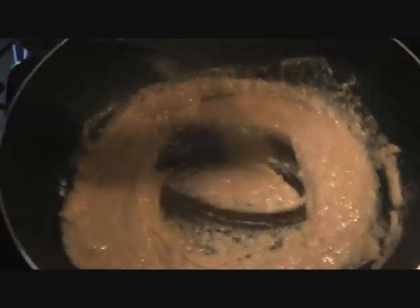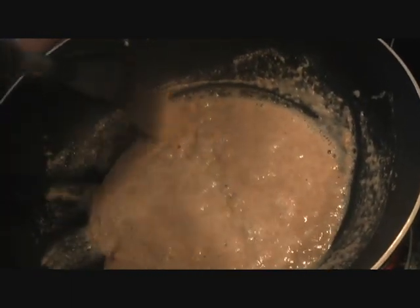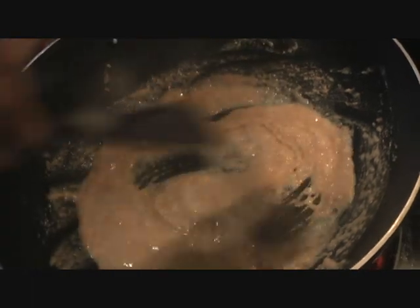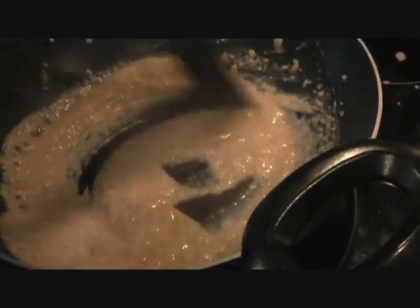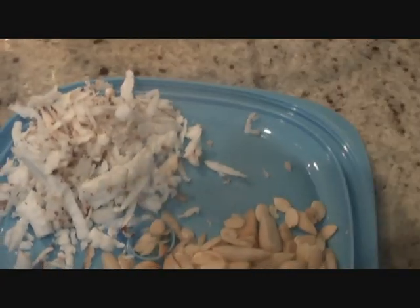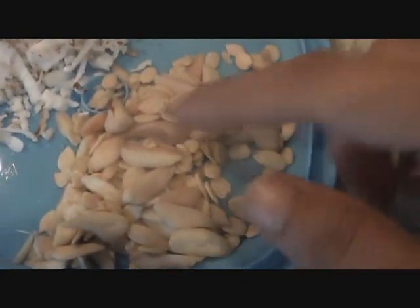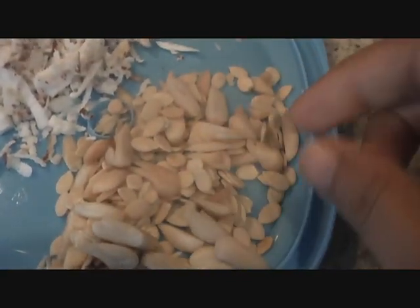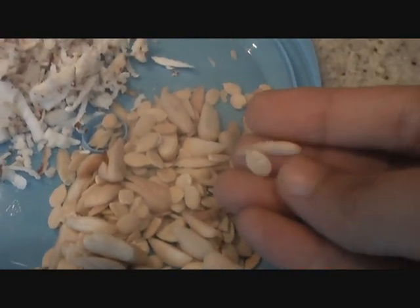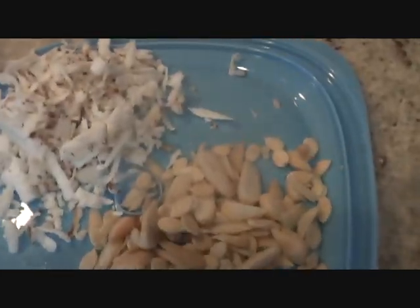When you eat kada prashad in the gurdwara or temple, it tastes so good just because they've added a lot of butter and sugar. Into our roasting atta, we're going to add some dry fruit — I'm adding shredded coconut, blanched almonds, and cantaloupe seeds called char magaz. You can also add pistachios, raisins, cashew nuts, or whatever you fancy.